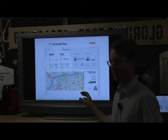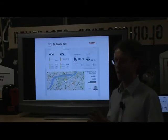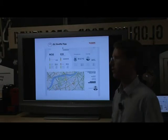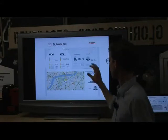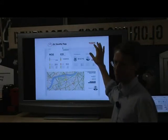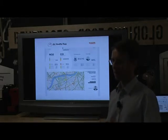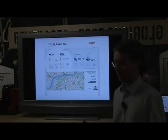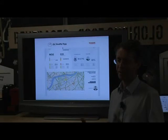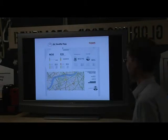There is actually another part to the Air Quality Egg: there's a company that aggregates the data from these devices. When your device is hooked up to the internet, this company - called COSM - collects the data, makes it publicly available, and stores it. They're a commercial company - think of them sort of like Google, collecting data.